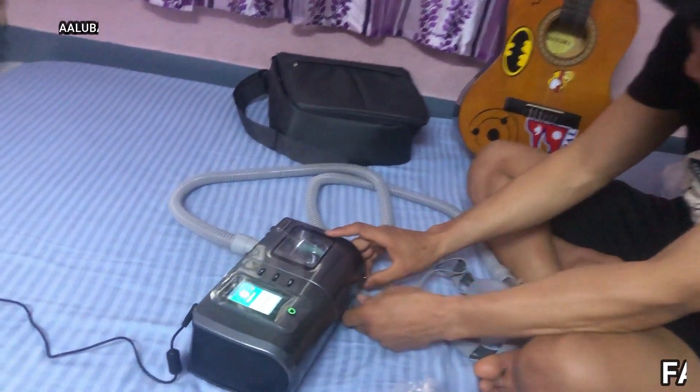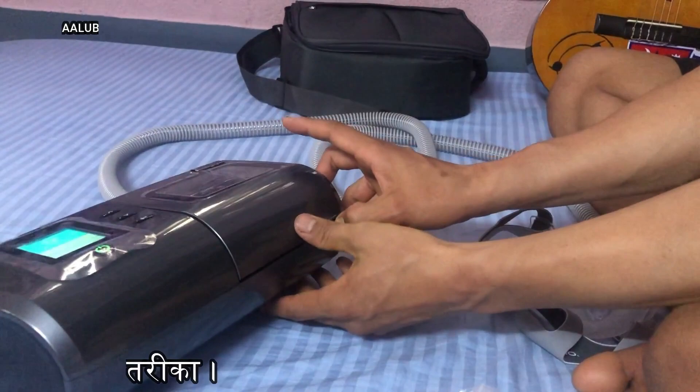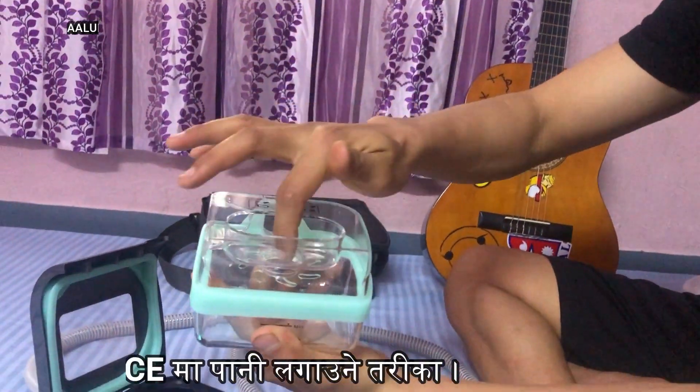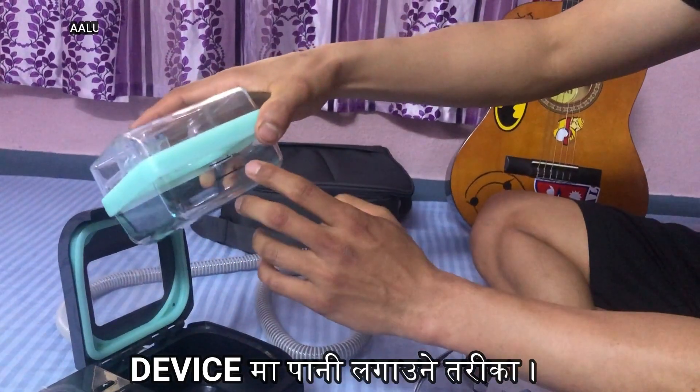You can see the water chamber on the bottom. You can open it and store the water inside.